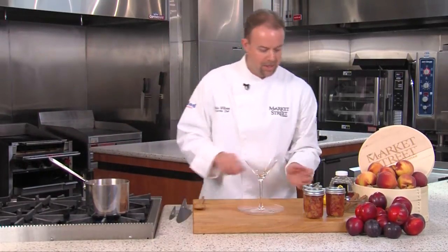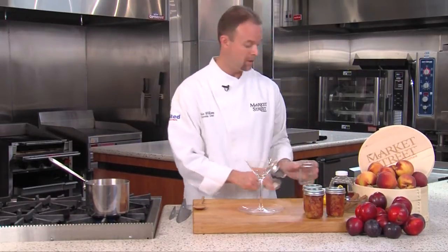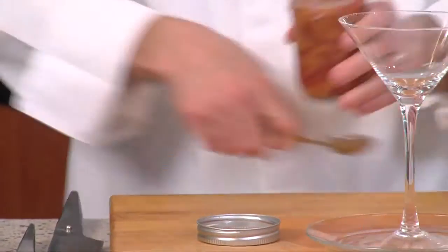I already have some done here. It works well in these handy jars with the removable lids. These are fresh — I did not can these, but you can can them and preserve them if you'd like. I just put these straight in the jar and you can keep them in the refrigerator.